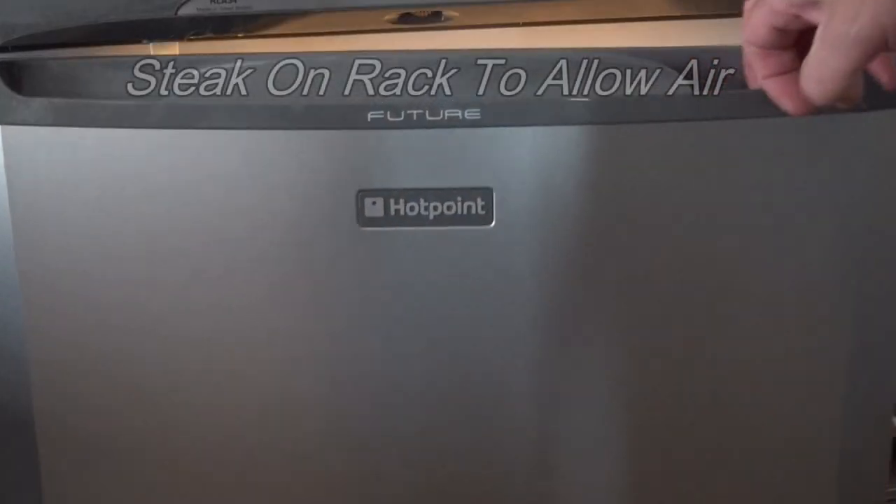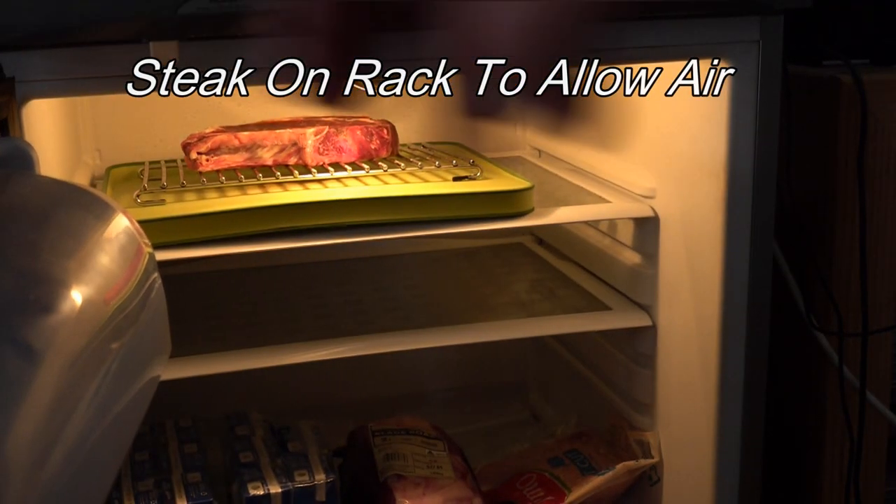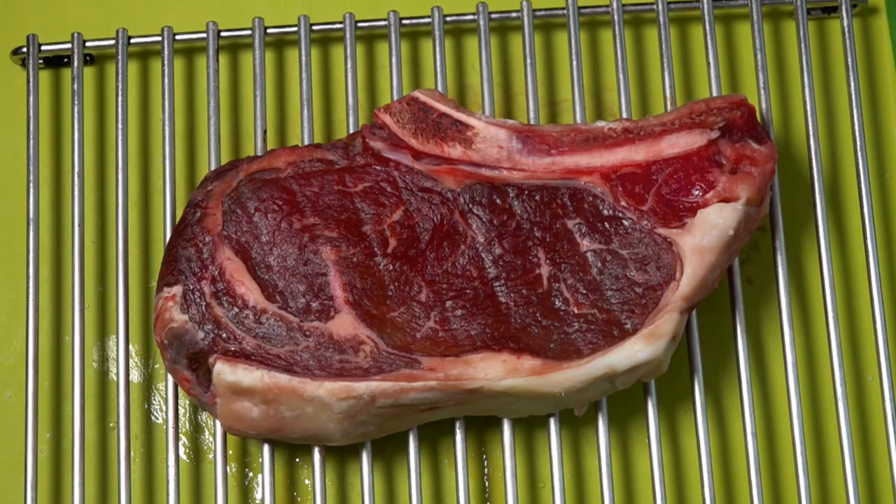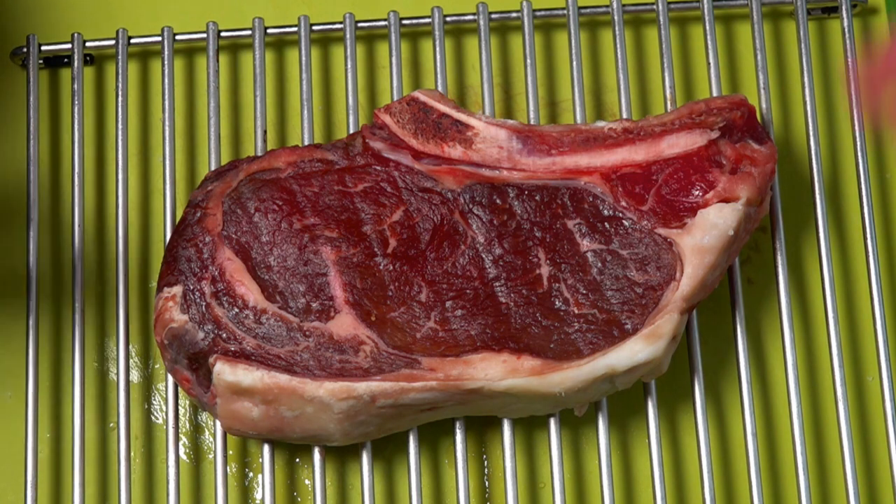That steak's been in the fridge for around 45 minutes total, so we'll just take it out and see what's happened. As you can see, all that moisture has returned back into that steak. Put this straight on the grill now and there's going to be no moisture evaporating.